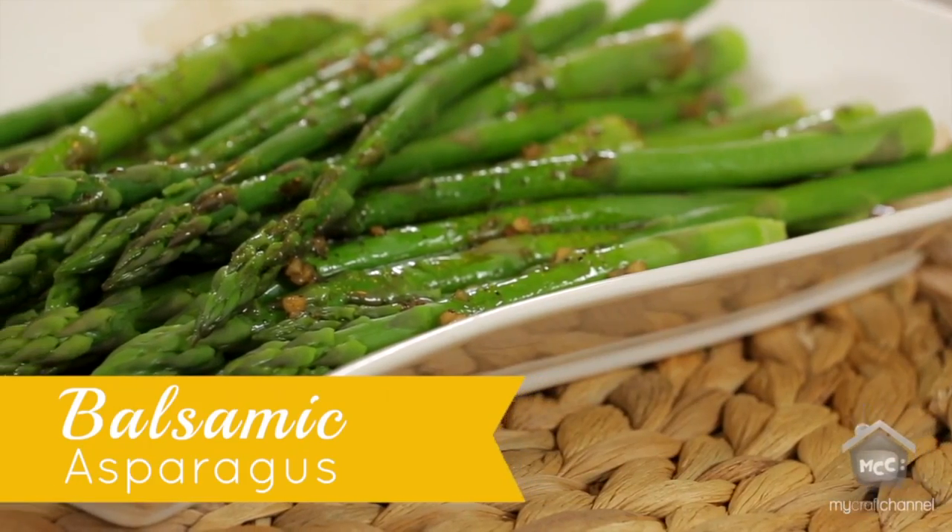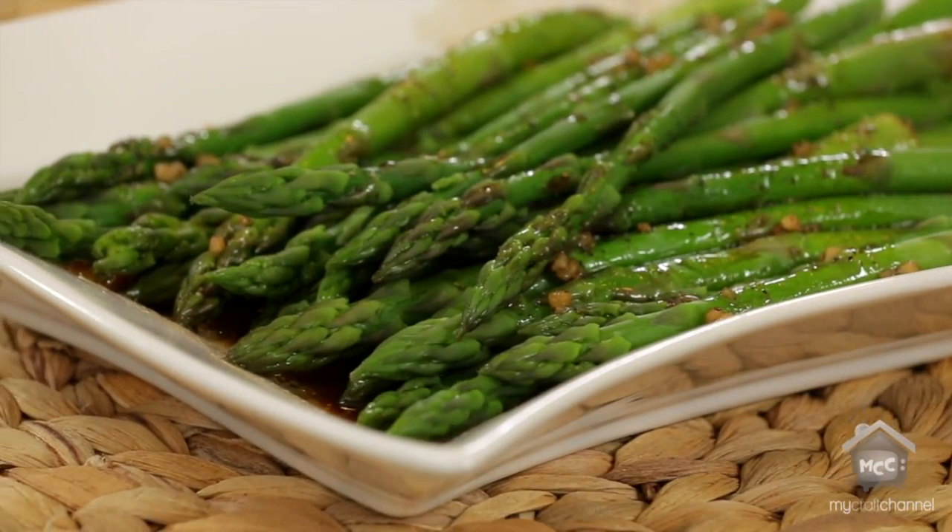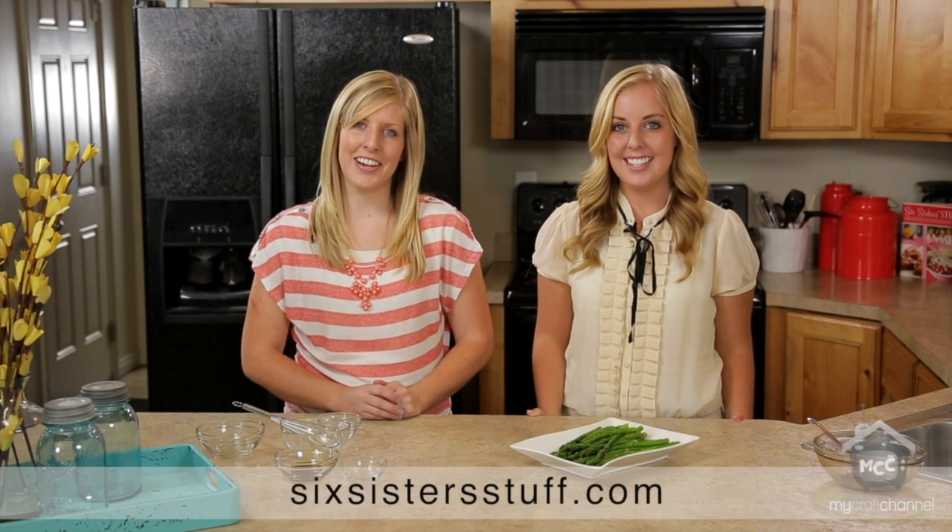So there you have it, balsamic asparagus. Thank you so much for joining us today. We hope to see you again soon and for more recipes at SixSisterStuff.com.